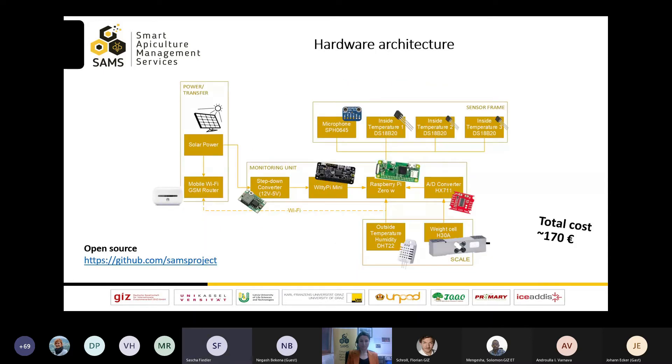In this sketch of the hardware architecture, you can see on the left the photovoltaic system. It also supplies the mobile GSM Wi-Fi router. A 12-volt to 5-volt step-down converter reduces the voltage for the monitoring unit. We designed a simple PCB to place the components, but didn't use tiny SMD components to make the hardware easily accessible for makers and educational institutions, such as schools or beekeeping associations.